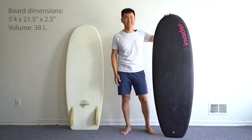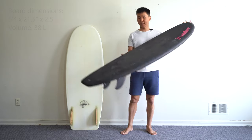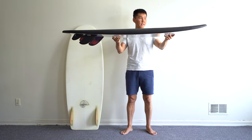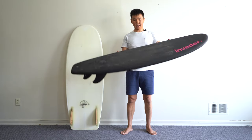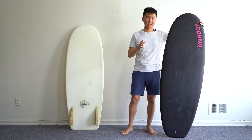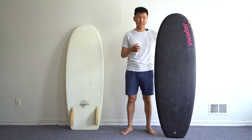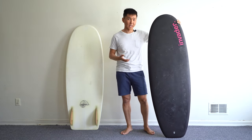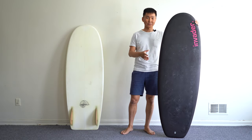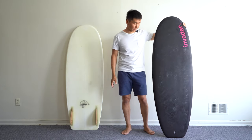This is the 5'4 Mini Egg. It has 38 liters of volume and the most volume is concentrated all across the board. If you look at the deck, it's pretty much flat. It has a little bit of low entry rocker and the deck skin is durable. I surfed this board around 10 times and I didn't get any dings or even scratches, so I think it's built to last long. Comparing it to big brands, I'm pretty sure this board will not waterlog as fast as other foamies out there.